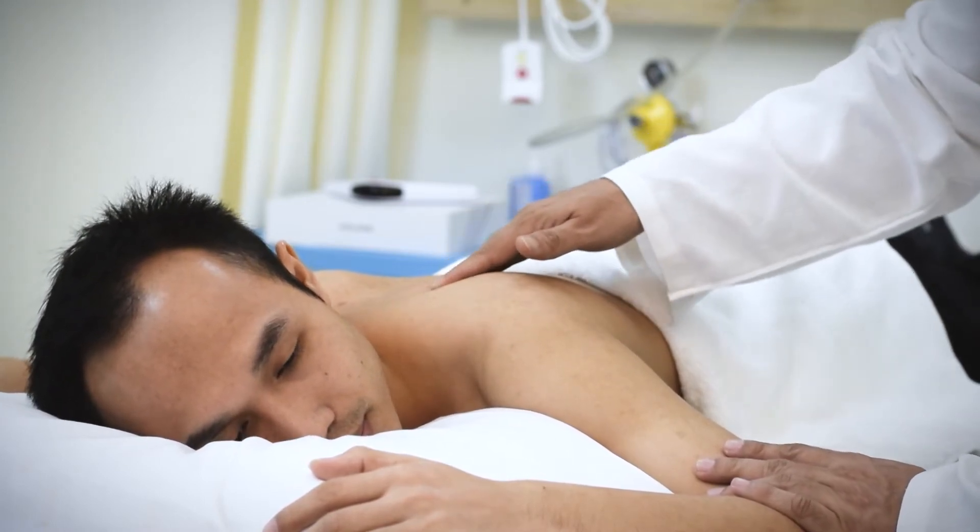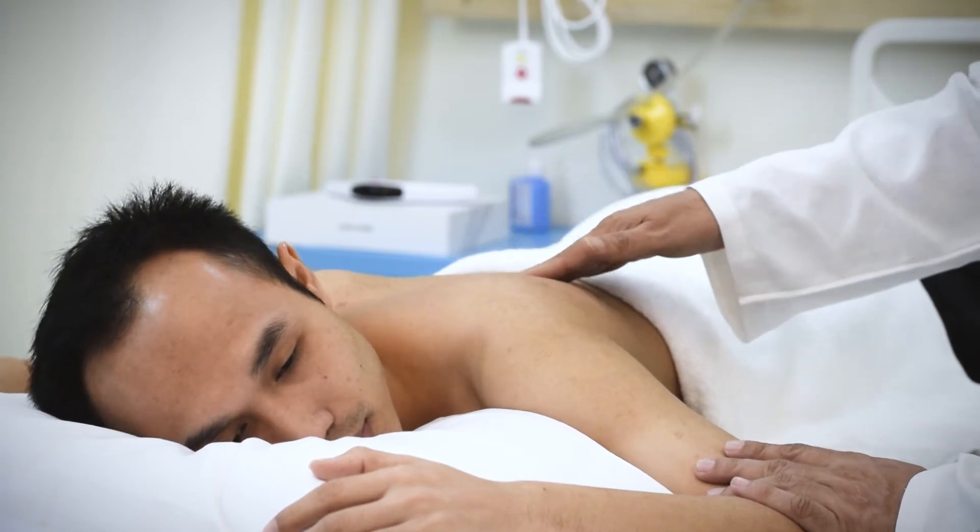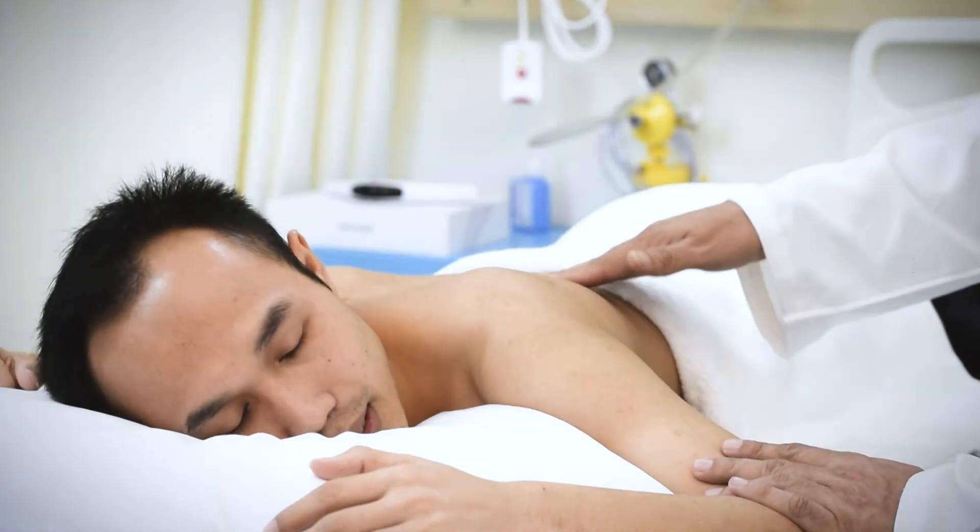Identify the tender points and concentrate the treatment with Cura Laser over this area for optimum results.